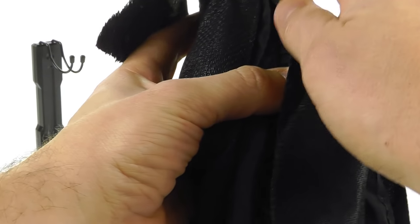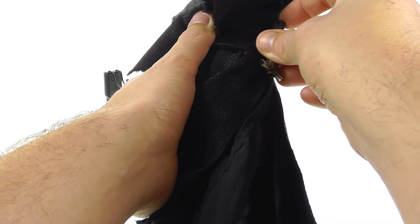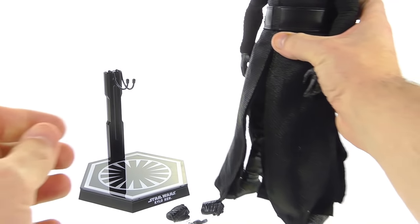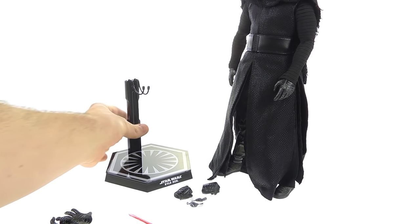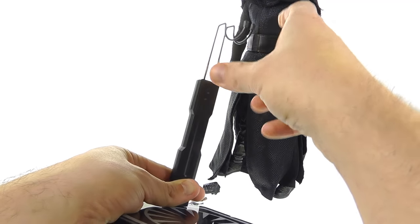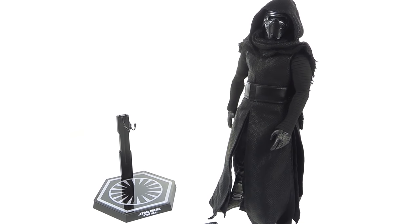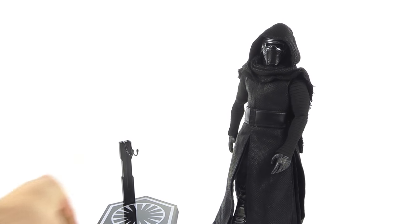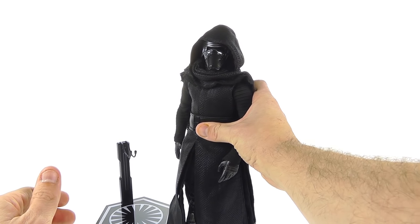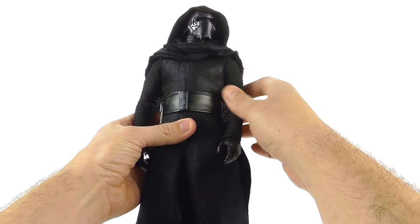On his side there's a little hook clip section that slides into a slot so you can display the unlit saber on him, just like in the film — a nice weapon storage option. You also get a display stand with the Star Wars Kylo Ren nameplate and the First Order logo, with an adjustable cradle. Accessory-wise that's it, and it is a letdown that he doesn't come with an alternate head — possibly a licensing issue with the actor.